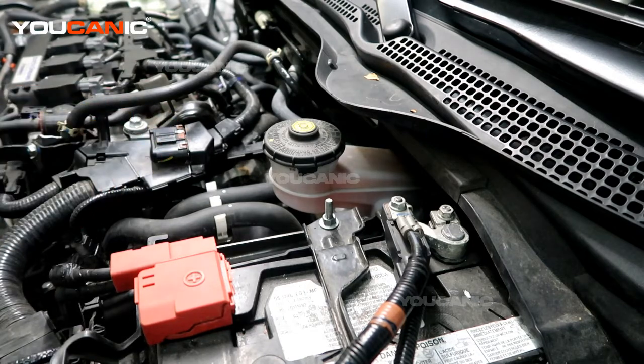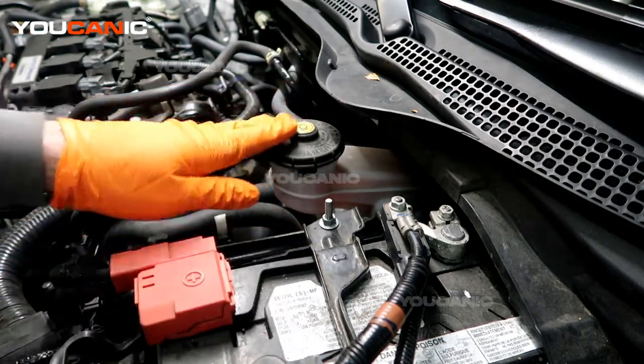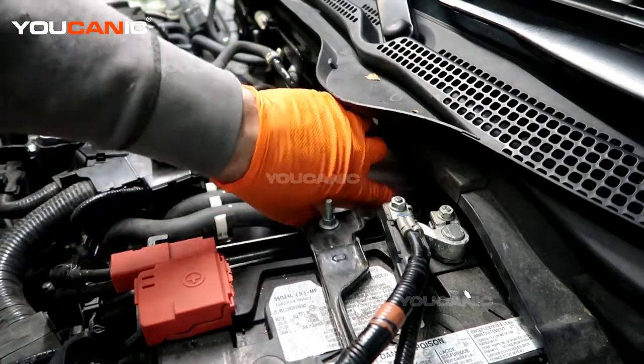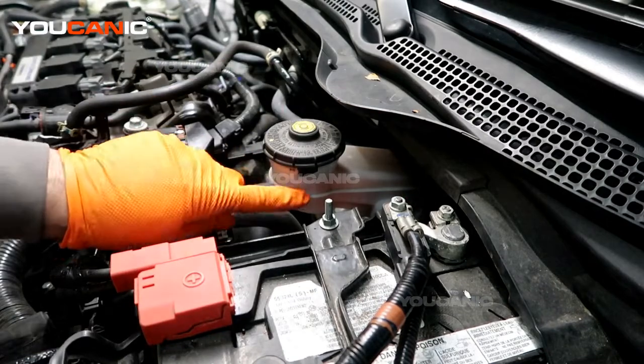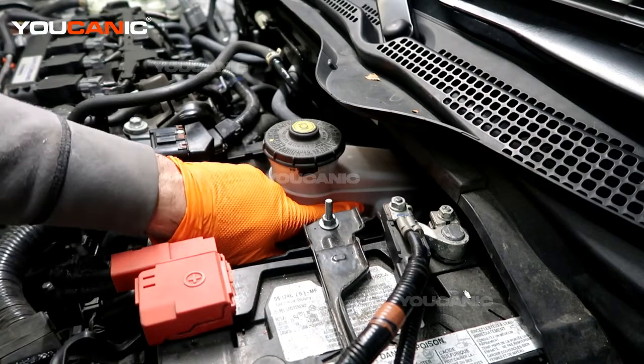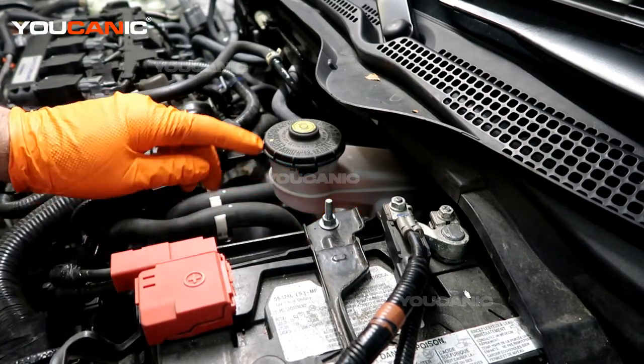Your brake fluid reservoir is on the left side of the engine bay right next to the battery. This is the reservoir here, and we have a max line here and a minimum down here, so we want to see that the level is in between there. We don't want it to go too low or you can get air into your system and then your brakes don't work properly.